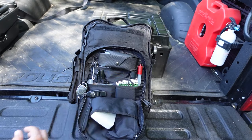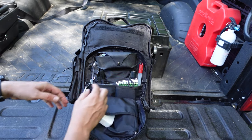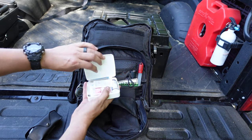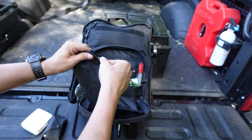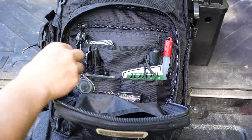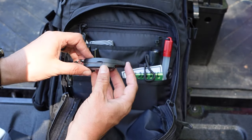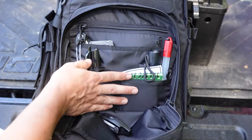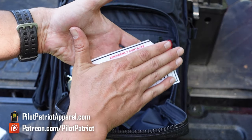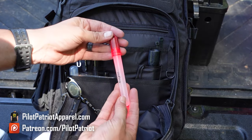Now let's get to the inside of the bag starting with this front pouch. It's a decent size with lots of organizational pockets and a couple of lanyard loops on the sides. Inside I have some spare sunglasses, a small first aid boo-boo kit with band-aids and different medications, a small hand sanitizer, sunscreen, and chapstick. On one of the lanyard loops I have a retractable key chain with an emergency whistle that also has a compass, thermometer, and magnifying glass. In the smaller pockets I have a Write in the Rain notepad and a laminated card with emergency contacts.